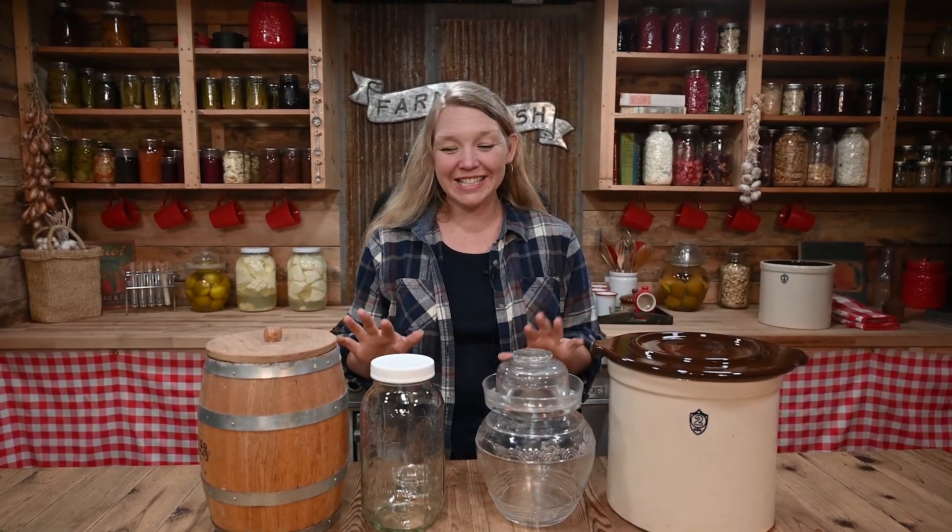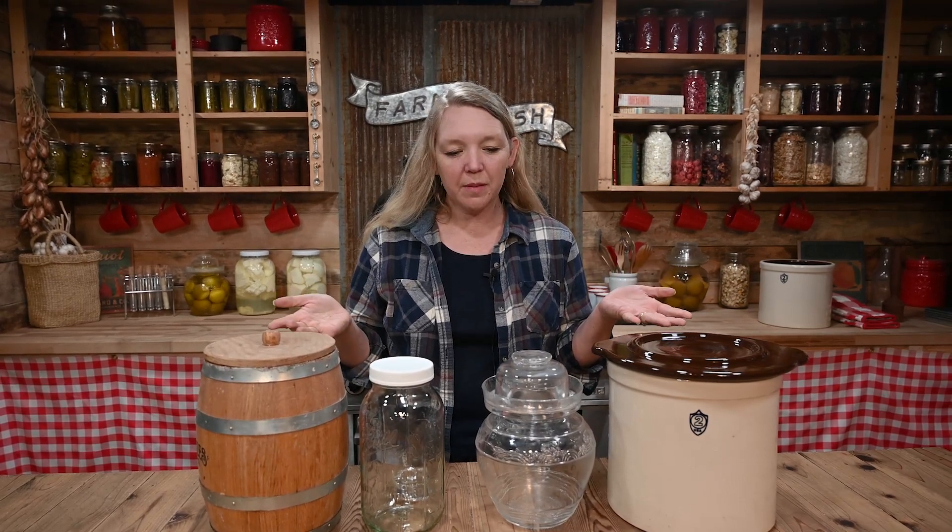Fermenting vessels come in all different shapes, sizes, and varieties. So which one's best and what do you need to think about when you're using different vessels? Today we're going to be covering some of the top ones and what to look for.